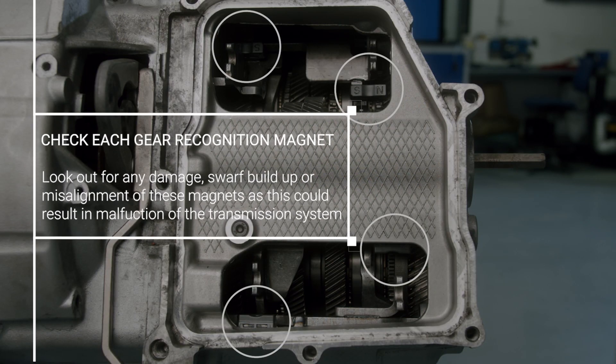Check each gear recognition magnet on the gearbox. Any damage, swarf build-up, or misalignment of these magnets could result in a malfunction of the transmission system.